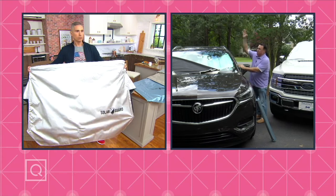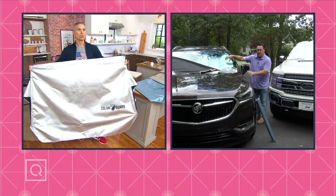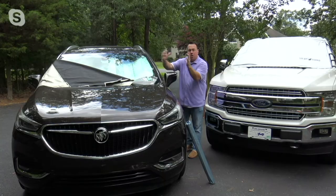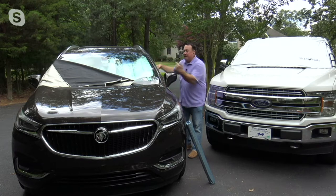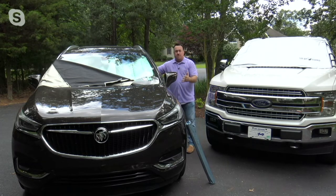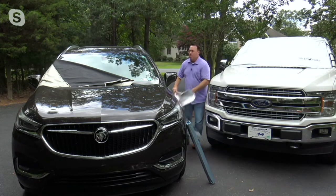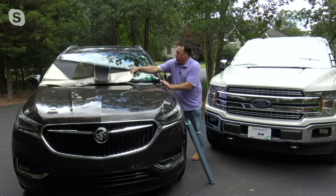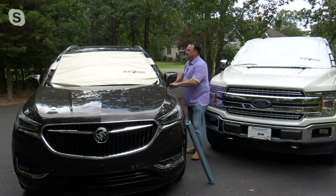Here's the alternative: one of those junkers you buy at the gas station — the fold-up accordion shade you put inside the glass. The thing is, it's on the inside, it doesn't cover the window fully, it's not reliable, it doesn't stay up. It's just a piece of junk. Instead, the Solar Guard covers the entire windshield and stops the light and heat at the point of attack.